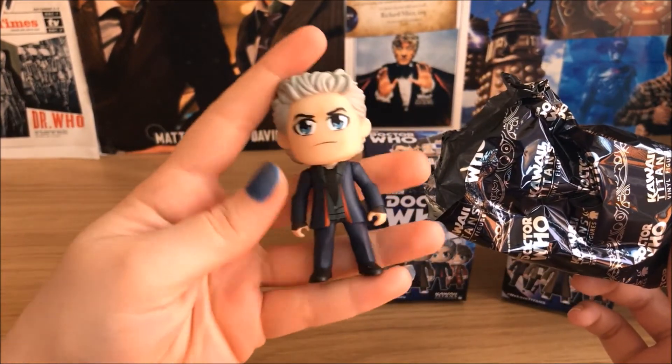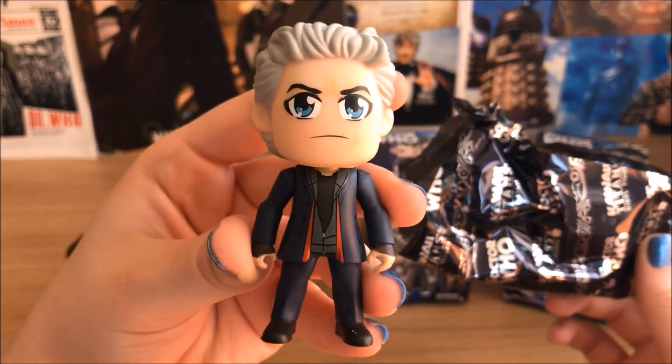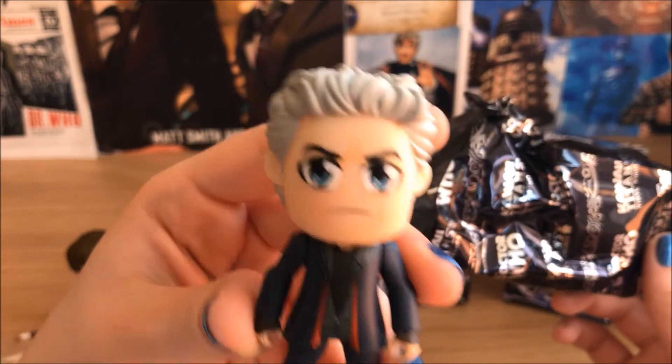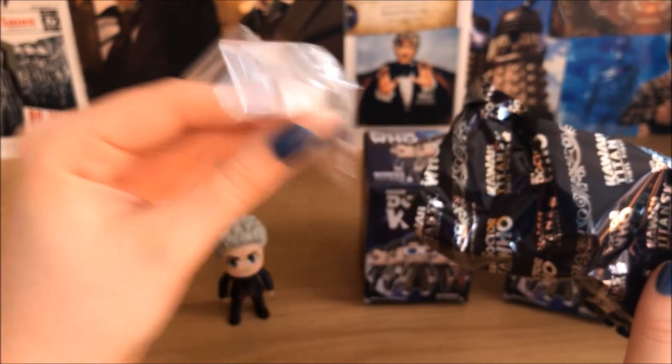Next up we have the Twelfth Doctor. And here's his Sonic.